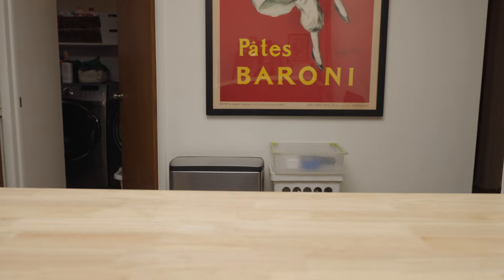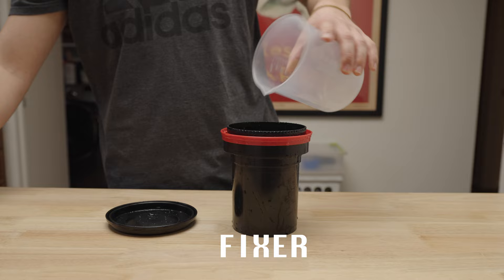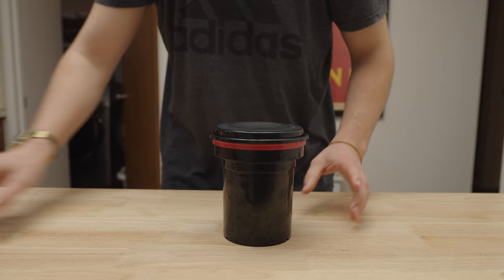Now time for the fixer. This needs to go for five to ten minutes, but we're going to split the difference and go for seven minutes at the same 68 degrees Fahrenheit or 20 degrees Celsius. We're still doing an agitation and smackdown every minute.